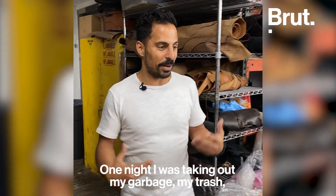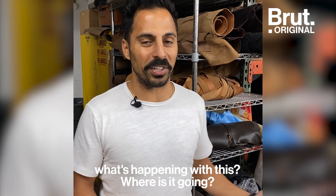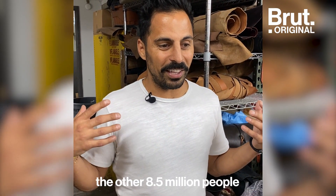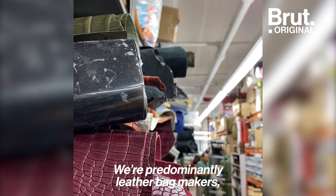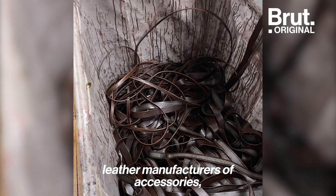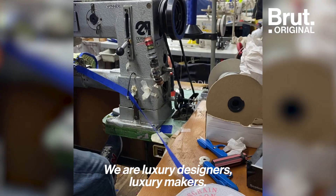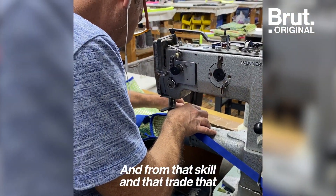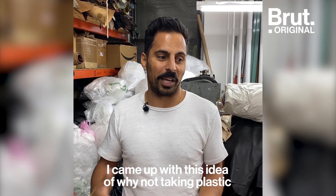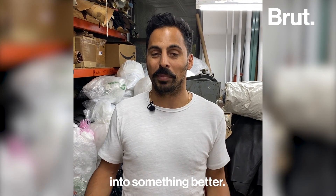One night I was taking out my garbage and I turned around and said, what's happening with this — where is it going? I started thinking about the other eight and a half million people that live in New York City, and that just blew my mind. We're predominantly leather bag makers, leather manufacturers of accessories, trims, and components. We are artisans at heart, luxury designers and luxury makers, and from that skill and trade I've been around all my life, I came up with this idea of why not take plastic and manipulate it, transform it into something better.